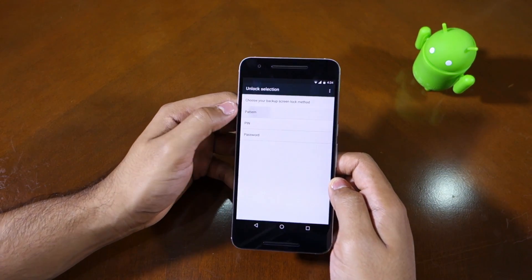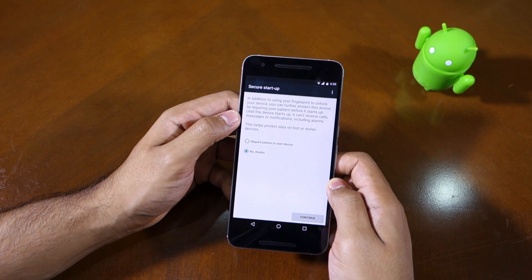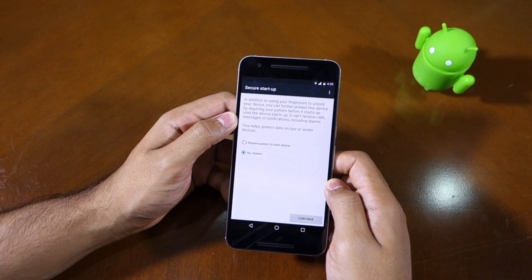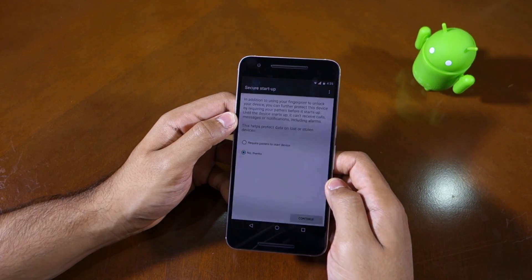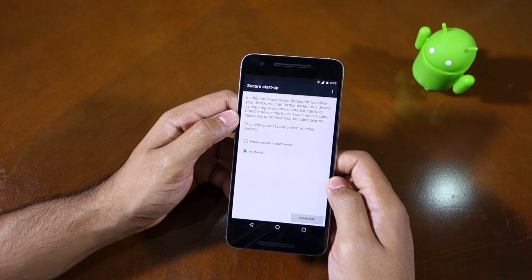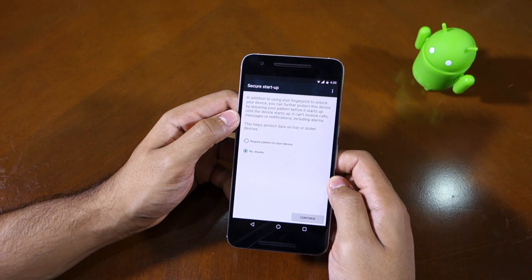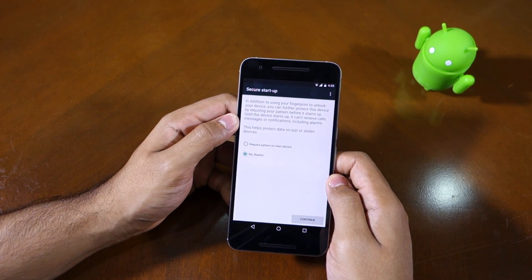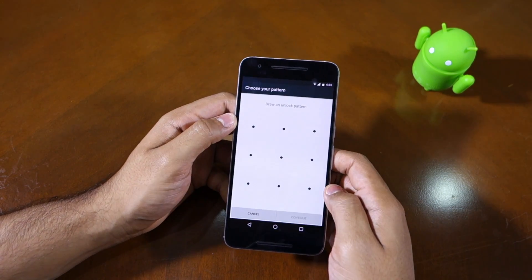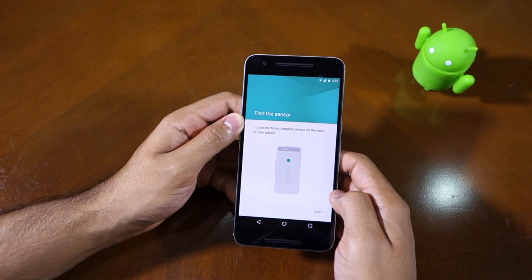I will select the pattern. Now, by default the Nexus 6P and the Nexus 5X are encrypted, so you can actually set the device to start only when the required screen unlock pattern, PIN, or password is entered at boot. Otherwise the device will not start at all. This is actually a great feature and essentially renders the phone useless if it is ever stolen. So let me just select a pattern now.